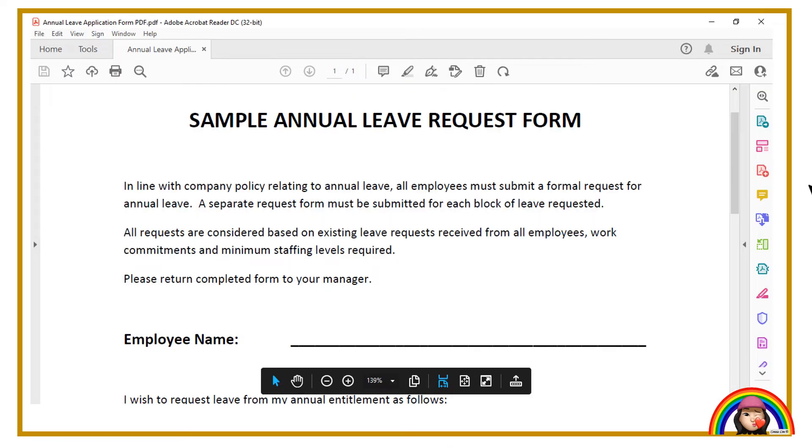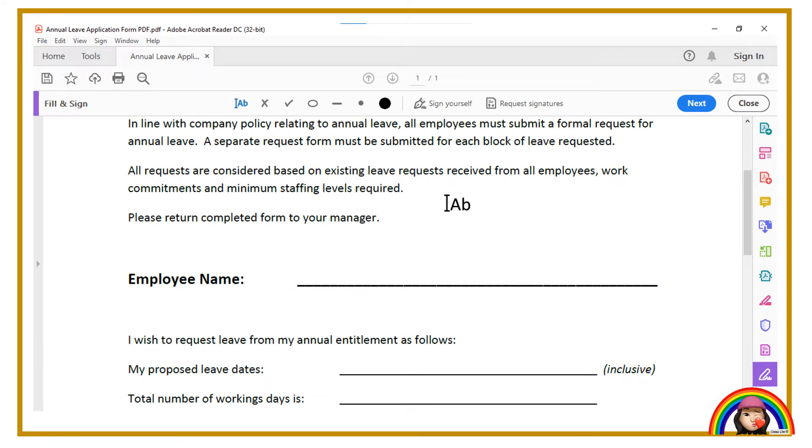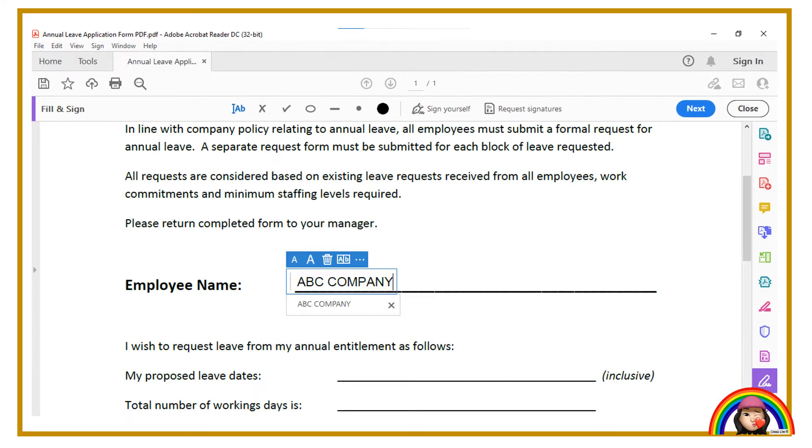Point your cursor at the pin tool to fill and sign. Next, click the text button. Put the text to the column you need to fill in. Fill in the details in all the columns you need to.